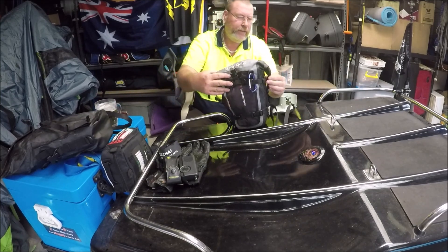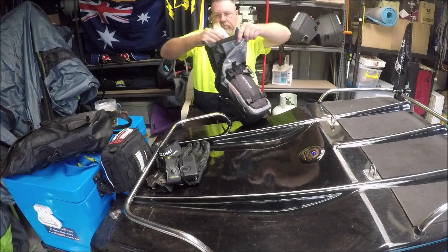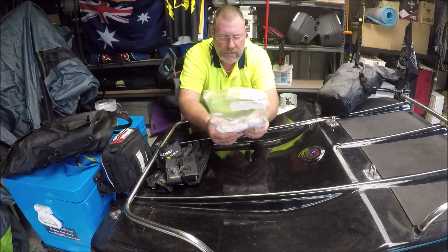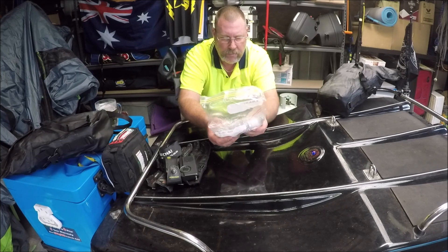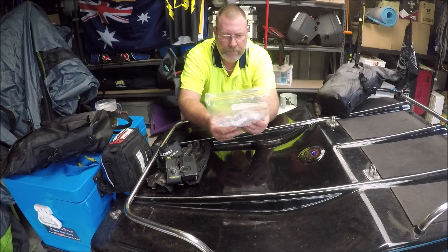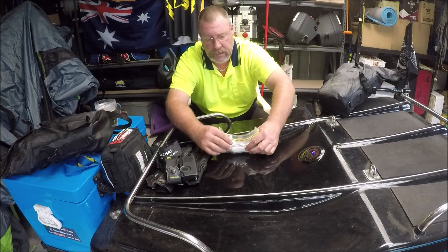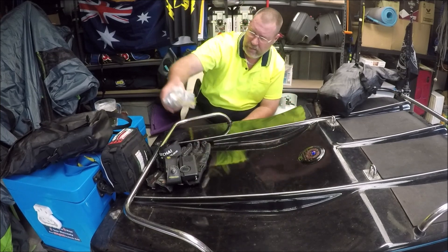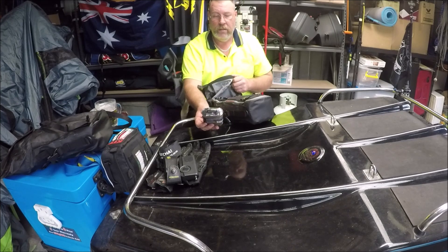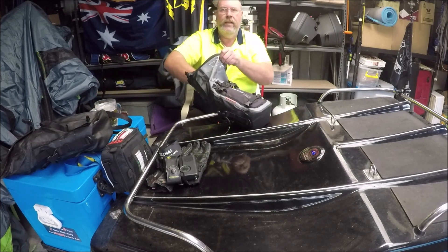This next one is the heaviest one. Let's have a look at what we've got in there. Got all these tools — these are sockets. Chain breakers for when Amanda comes riding with us in case something happens to her chain. I have all the sockets that fit both bikes. That's what I put in for that big ride, and I just leave them in there now. There's also some paracord — you don't know when you're going to need it. And I've got the pump in here.